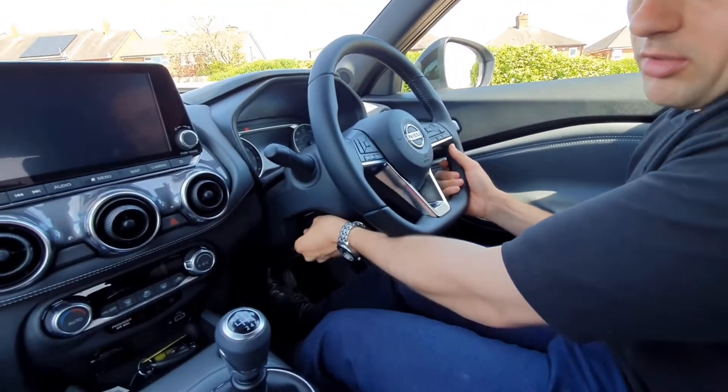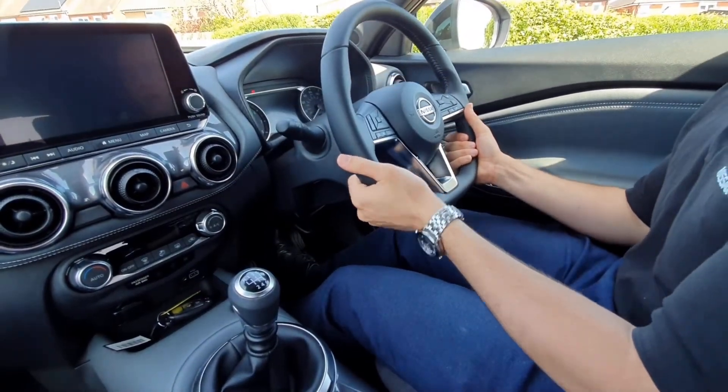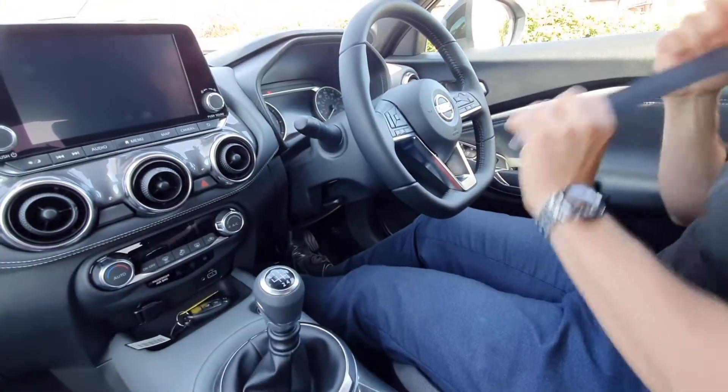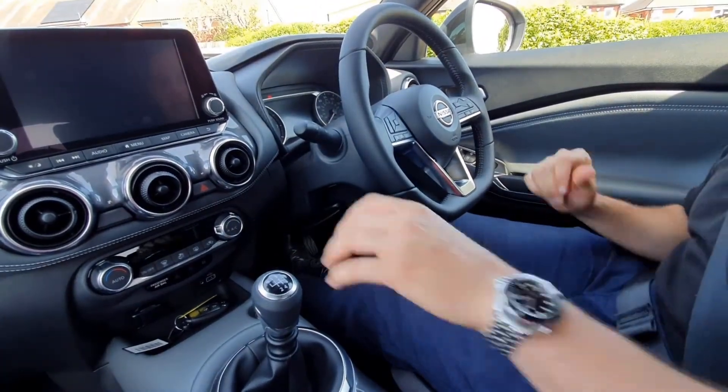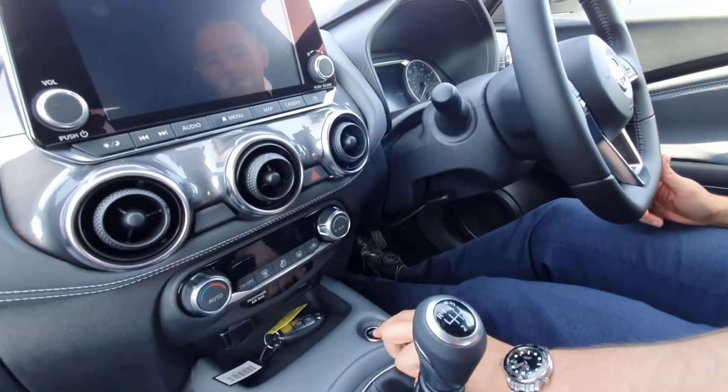Just under here you've got your lever release for your rake — forward, backwards, up and down on your steering wheel. Once you're happy, put your seatbelt on. You do need to put your foot on the brake and dip your clutch before you start the car, and you just hit this button here as long as the key is inside the vehicle.